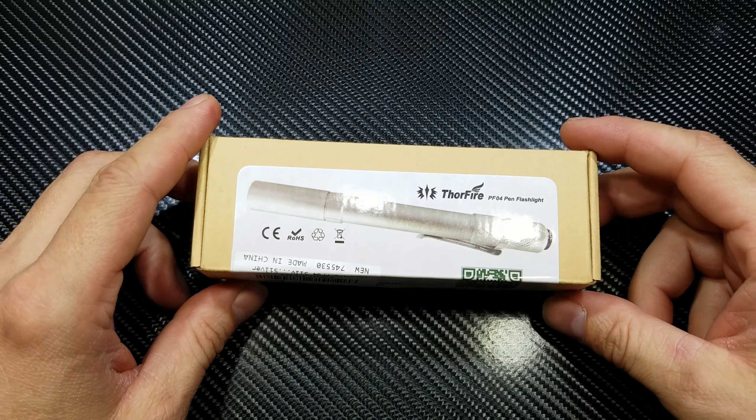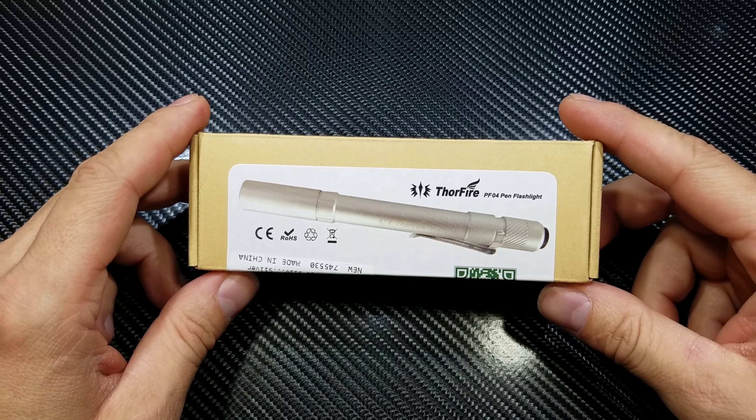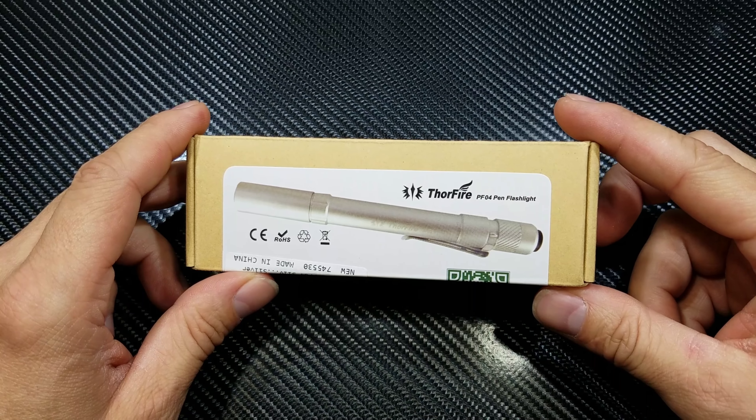Hey there YouTube, welcome to LuxLumenGR. Today we are going to be doing a review on the Thorfire PF04 pen light.